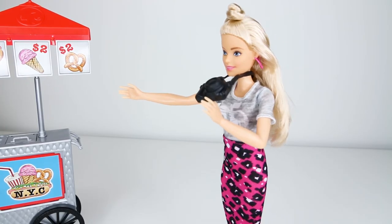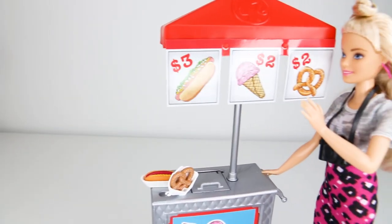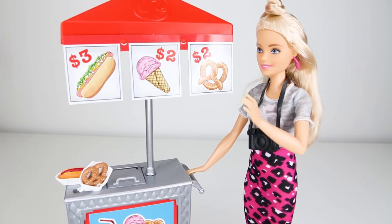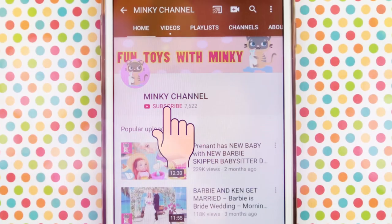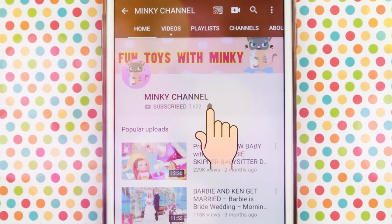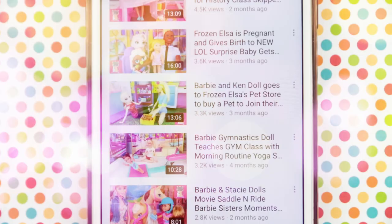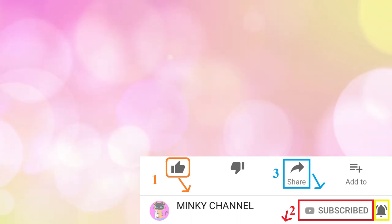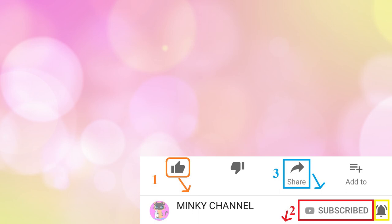Okay guys, remember to come back and check out my future movies — we're going to be going on a Barbie vacation. Hot dogs, anyone? Pretzel, anyone? Who wants some ice cream, hot dogs, or pretzels? Thanks for watching, guys. Don't forget to subscribe to Minky Channel by pressing the subscribe button right under my name and ringing that bell. And give this video a big like. Don't forget to share my video on your Facebook so that your friends can watch it too. So like, subscribe, share, and ring that bell. Love you guys so much and I hope to see you guys soon. Bye!